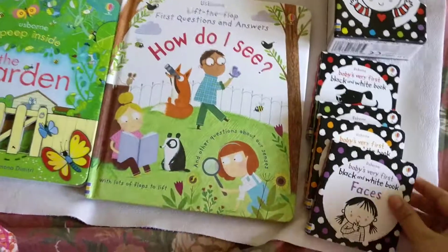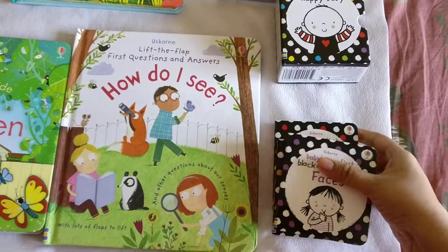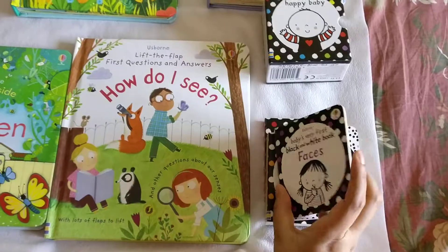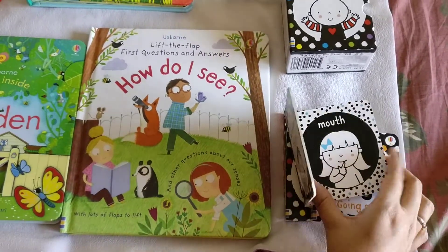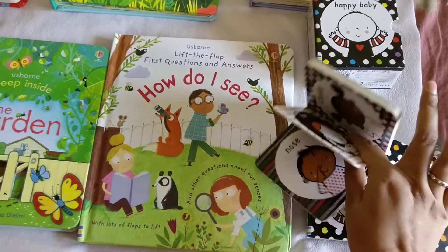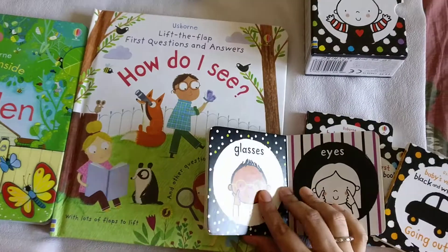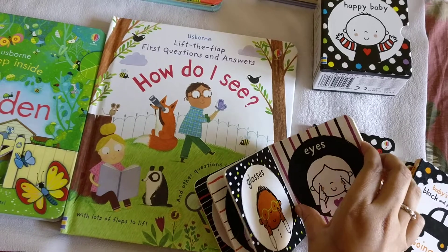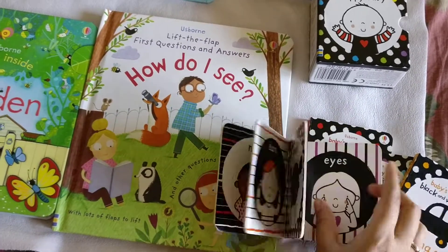The first thing I want to show is the baby's very first black and white books. They are small enough for a baby's hands. The pictures are very clear, and babies love to see black and white books — especially my daughter, she loves watching these.